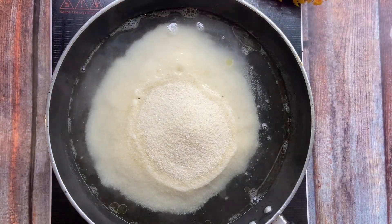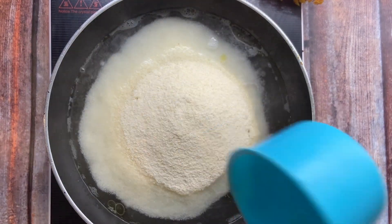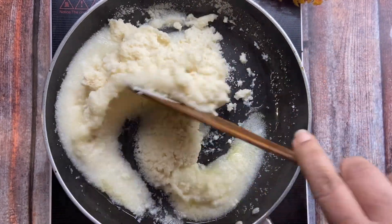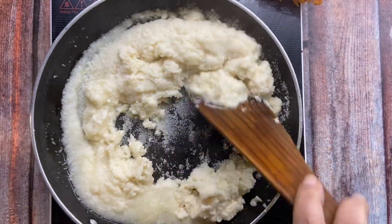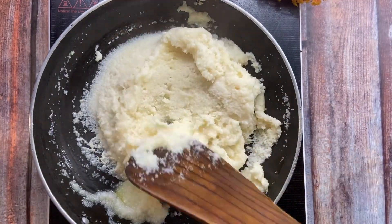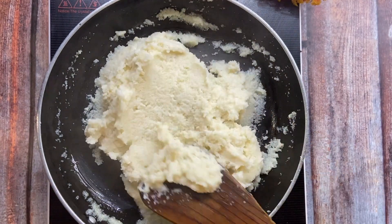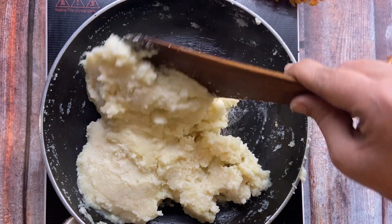I will add 1 cup of water in it and keep the flame. It will be very thick. I will keep the flame and mix it in a good way. It is ready.